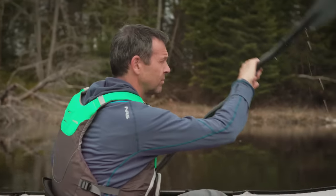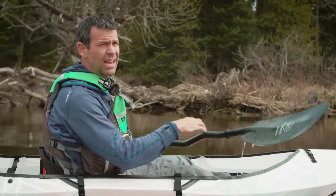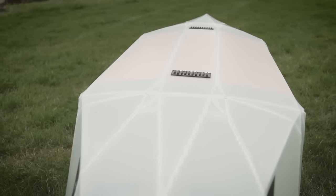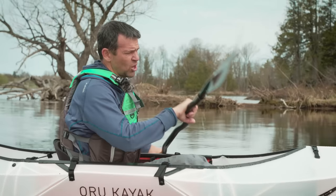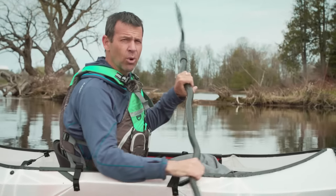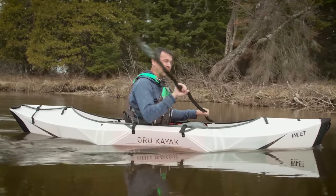I'm not sure how durable this thing is going to be. With general use in flat water I think it'll last a long time — they say the folds last for around 20,000 folds, and I believe that. I just don't know how well it'll hold up to good hits on rocks. That's not what it's designed for though — keep this to calm, flat, deep water where you won't be grinding on rough surfaces or banging into rocks.